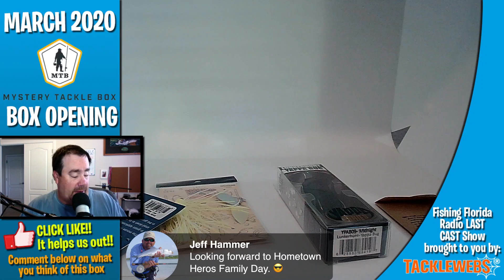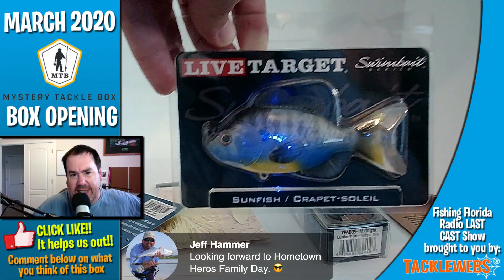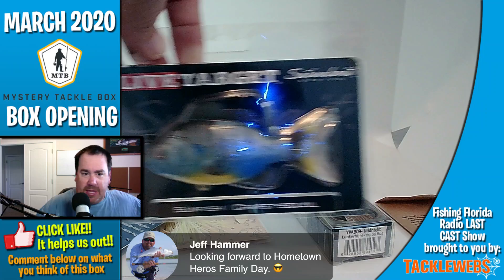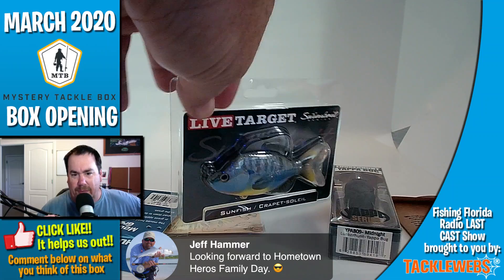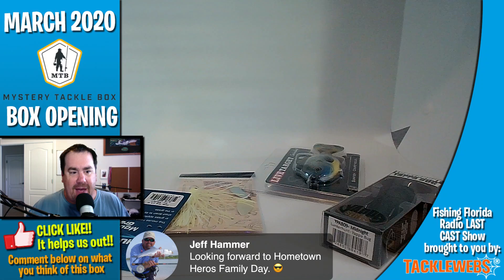Next, they gave us a Live Target sunfish. This is another one that I seem to have. This is a great little swim bait — kind of heavy. I seem to have gotten that in the past too. I guess I could run outside and see the wall. I think I have several of those and I've never purchased one, but that's how it is.